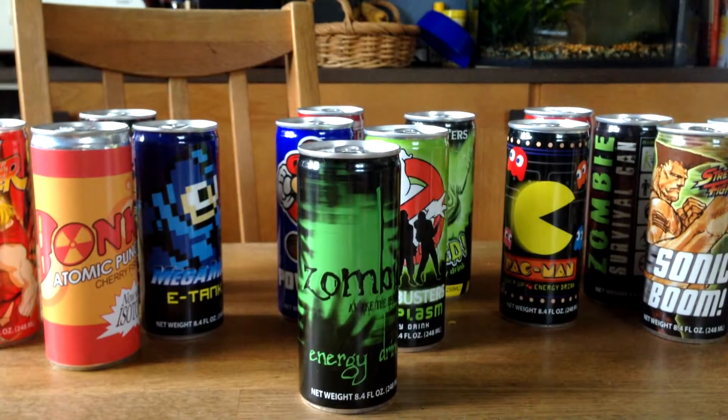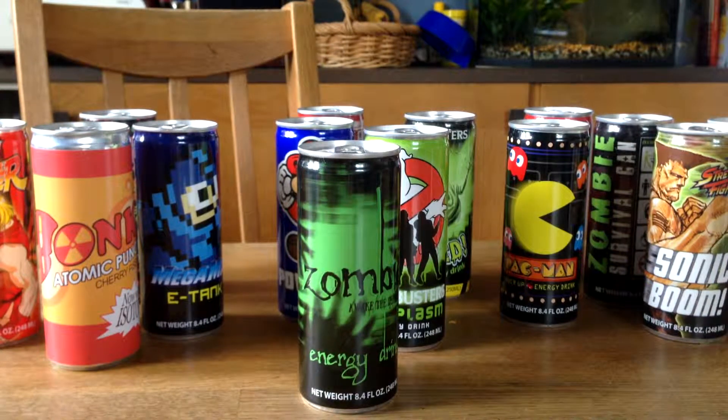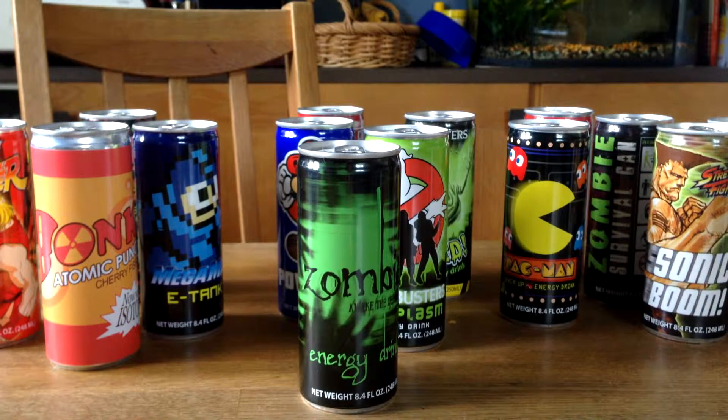And that was all I had to show you for today. Don't forget to leave a comment if you want to ask something about these energy drinks or anything else. Like this video — it would help me out a lot. If you want to see something else or check out my Lego collection, just take a look on my channel. Thank you so much for watching, and I'll see you guys in the next video. Bye.